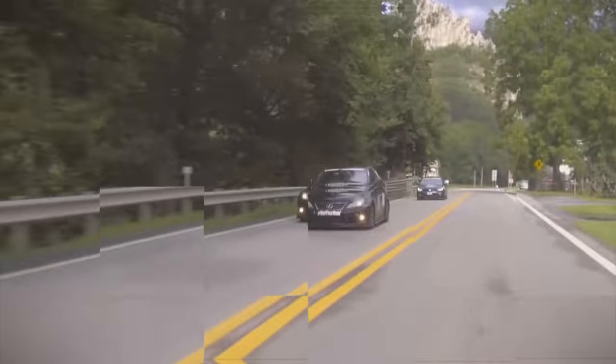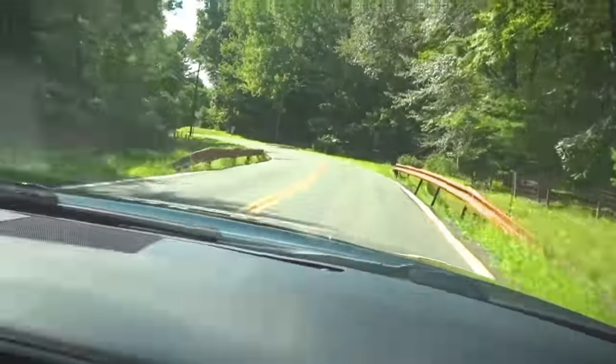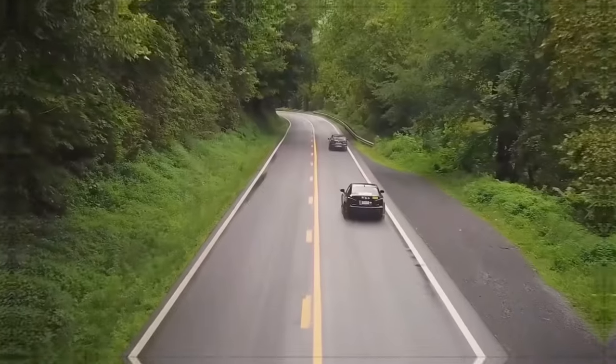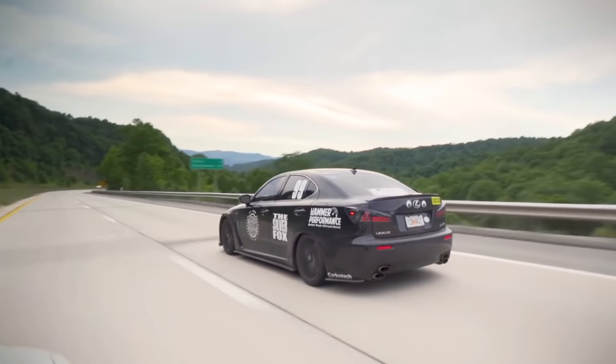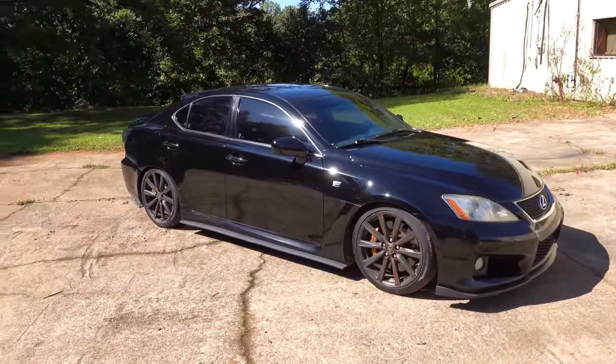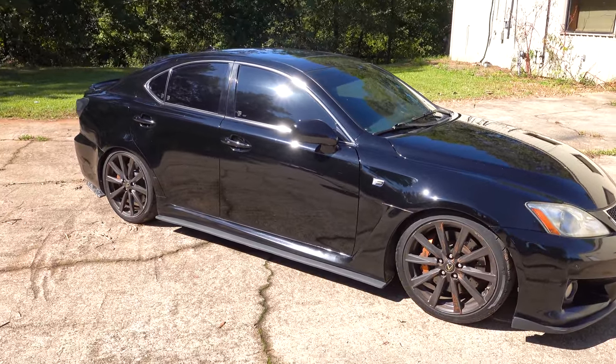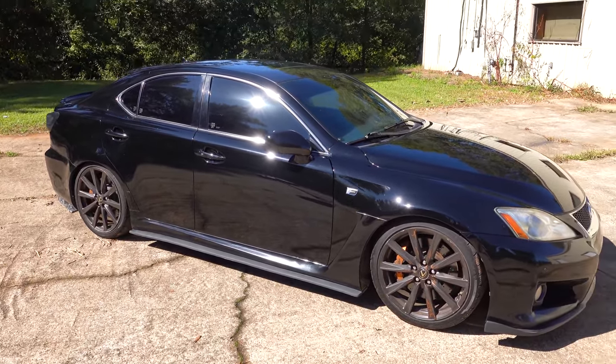Welcome to the shop. I'm Jared and this is Wrench Every Day. Behind me is a car you may have seen before in some of the Tavares Rally videos, but it's making its first appearance here on Wrench Every Day. It's my 2008 Lexus ISF, and man is that black shining really great in the sun.